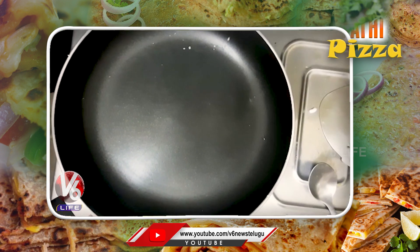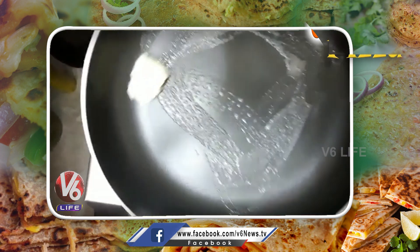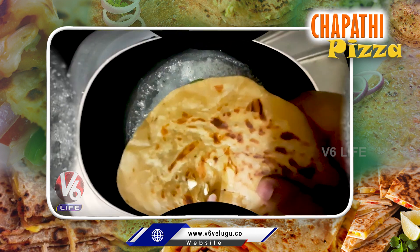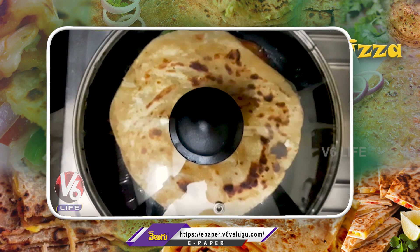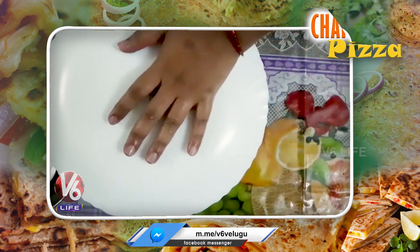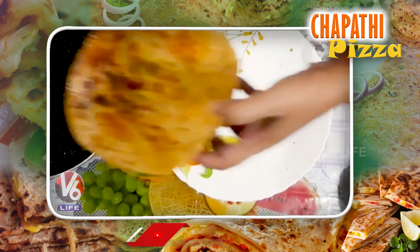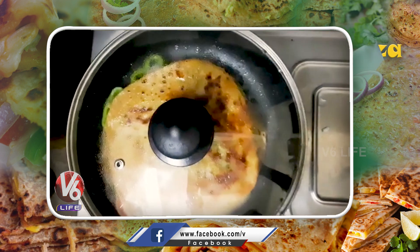Cook for 2 minutes. When the pan is heated, put butter in the pan. Place the chapati pizza in the pan and cover it. In 2 minutes, the chapati pizza is ready.